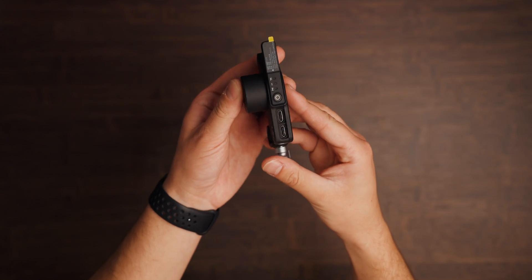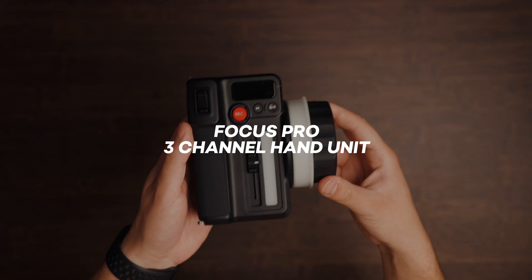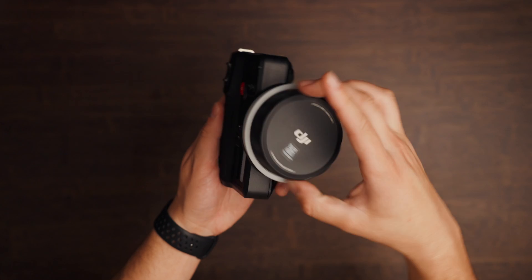The focus motor is their brand new Fizz control motor with smart technology built in that knows which mode to be in — you can switch between focus, iris, or zoom. That's essentially what the Fizz motor does, and it's straightforward to set up for its intended functionality.